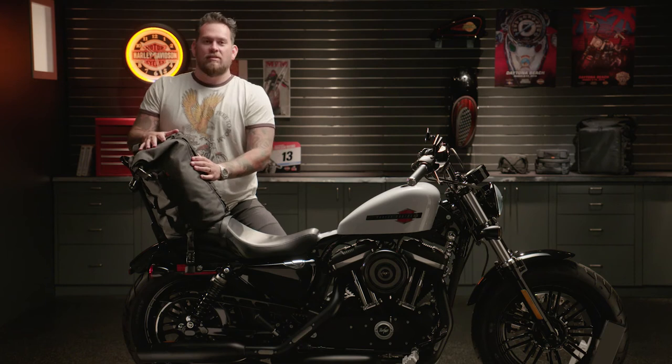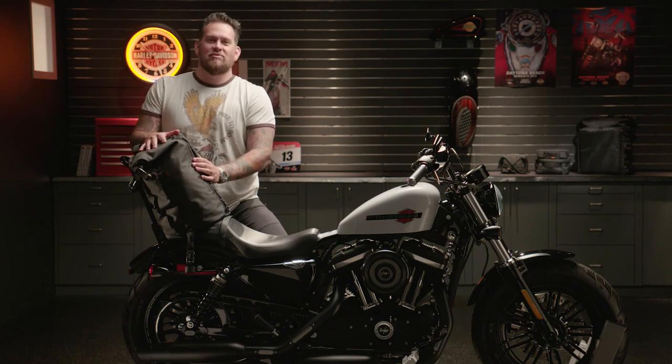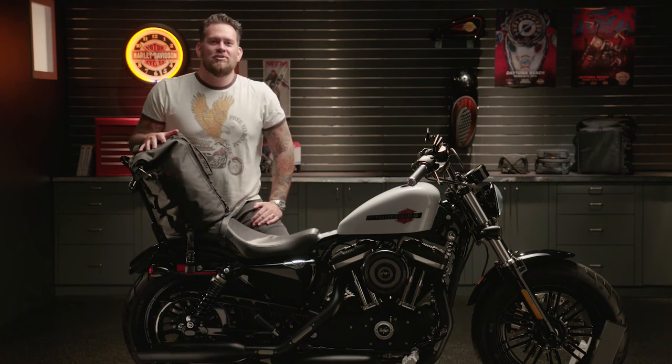Overall, this bag is awesome. Items are gonna stay dry. This is the Overwatch dry bag.